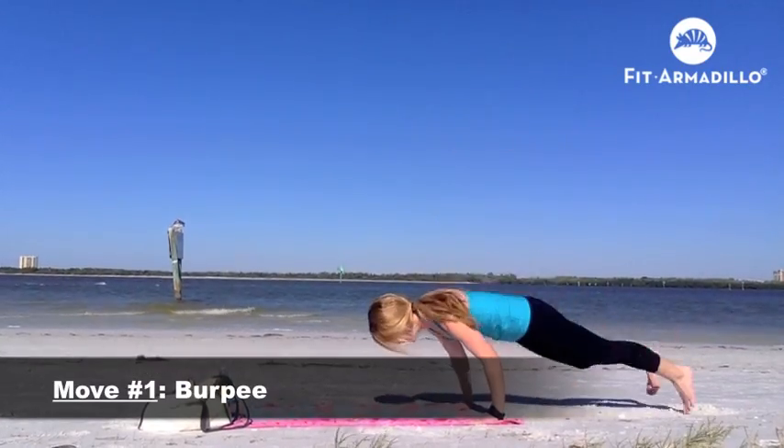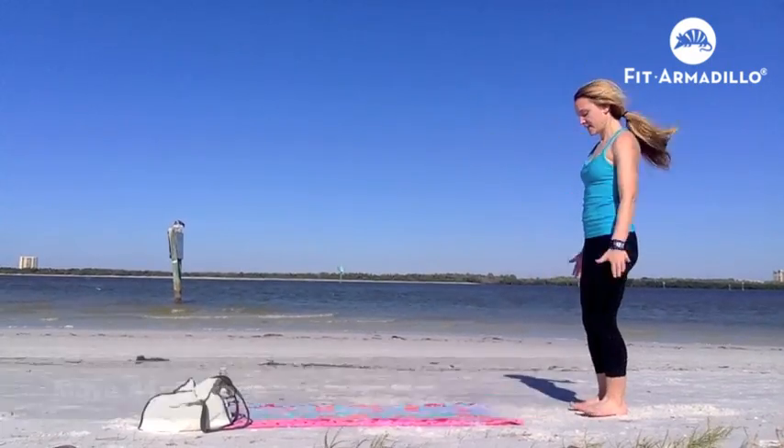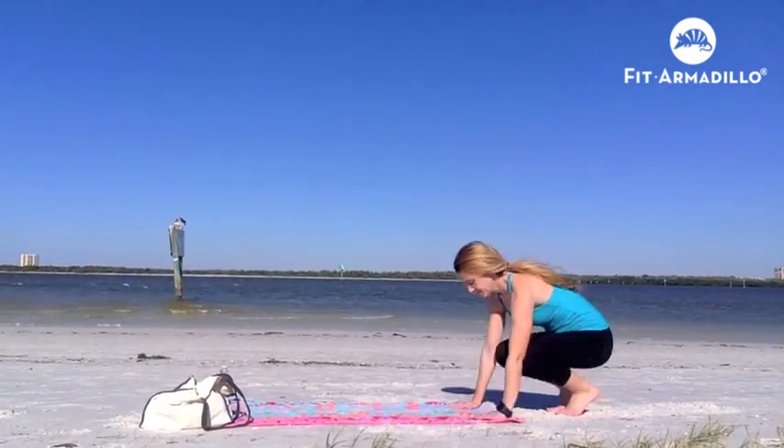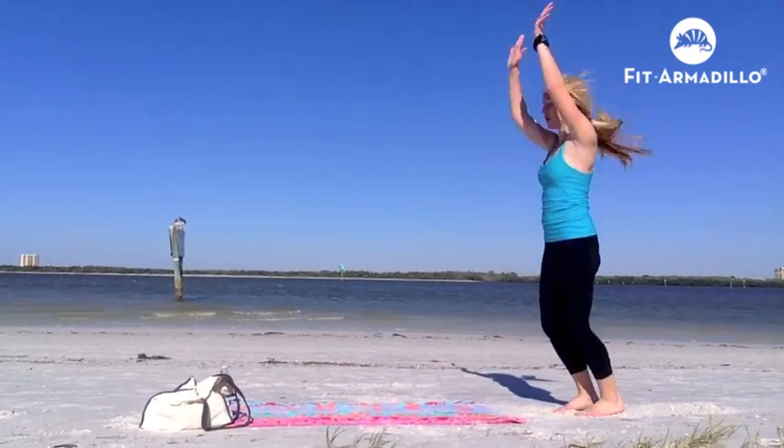Move number one is your burpee. I put this move first because it's the one move I'd want you to do no matter what. For your burpee, start by jumping up, bring your palms down, jump your feet out, complete a push-up, jump your feet in, and jump up.